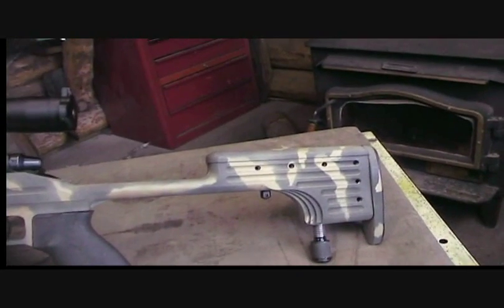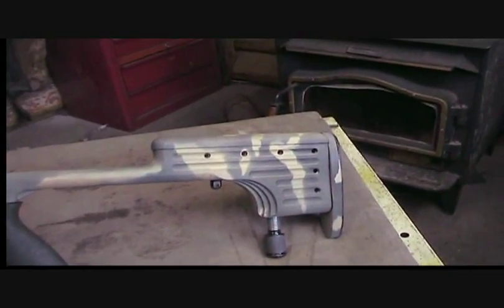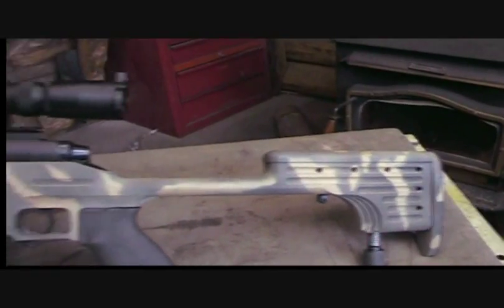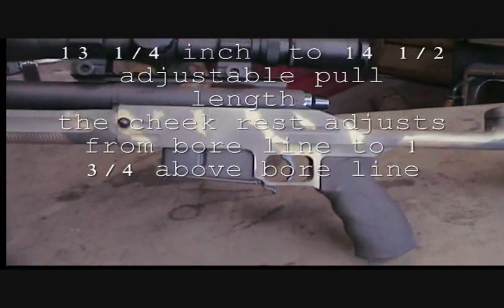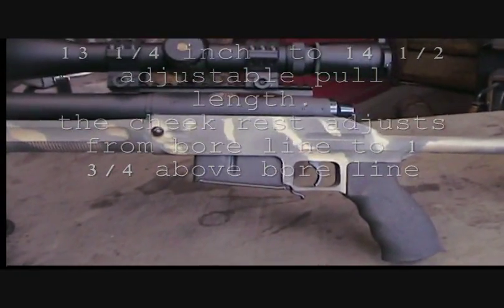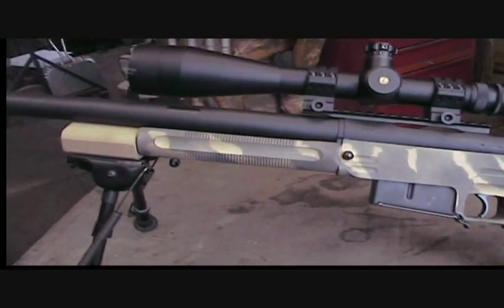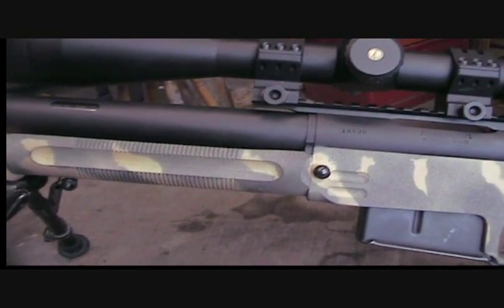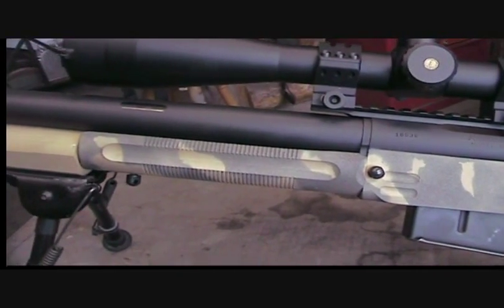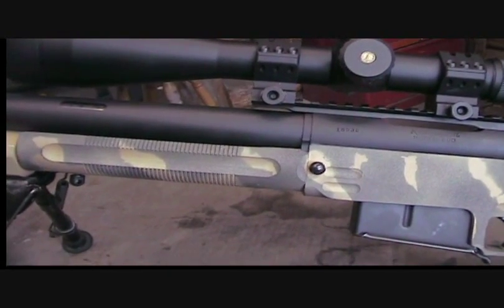I shoot a low cheek and a short stock, so I set it to fit me when everything's all the way down. There's a monopod in the back. I changed the springs in the trigger, got the trigger down to about eight ounces — I'm a sucker for a light trigger. The stock is two-piece, and that forearm clamps onto the recoil lug right there.